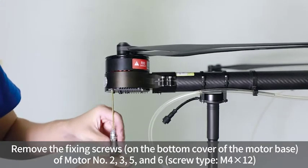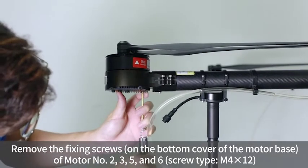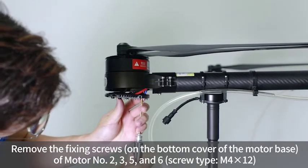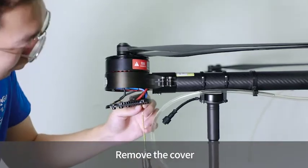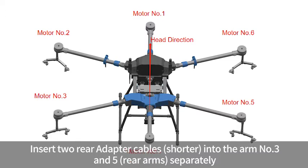Remove the fixing screws of motors number 2, 3, 5, and 6, then remove the cover. Insert two front adapter cables (the longer ones) into arm numbers 2 and 6 separately. Insert two rear adapter cables (the shorter ones) into arm numbers 3 and 5 separately.